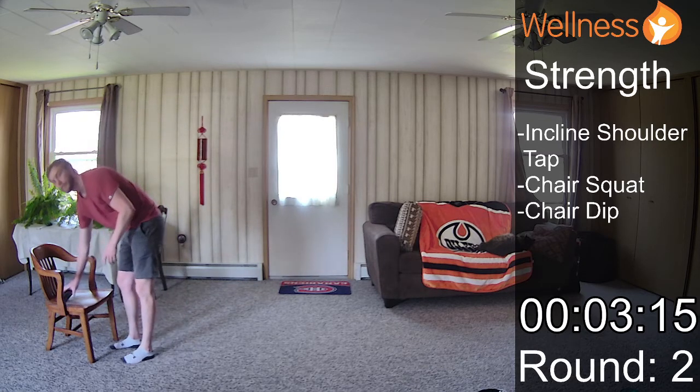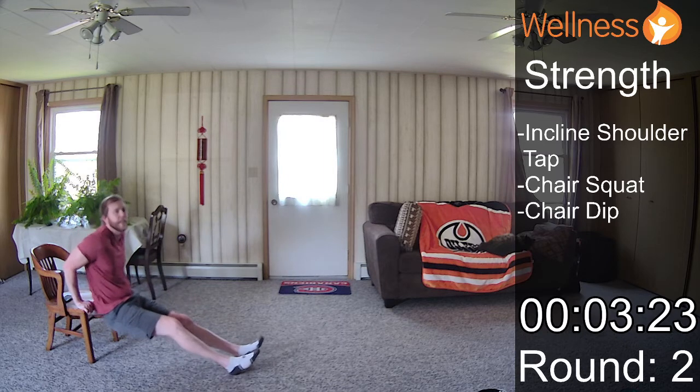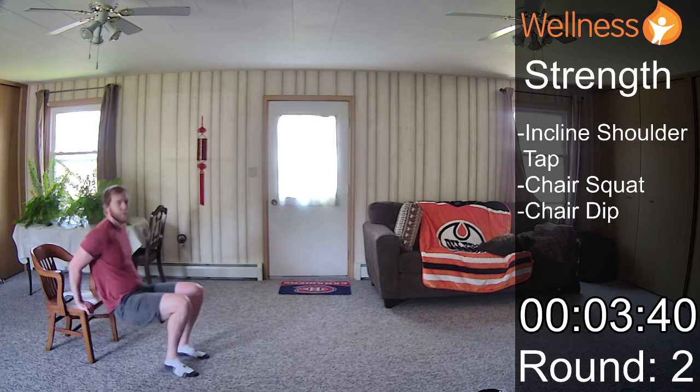Awesome. And we finish off with those chair dips. If you want to make it harder, feet are extended. If you want to make it a little bit easier, feet are closer. Always try to squeeze that beach ball behind your back with your elbows — that will really engage your triceps, or the back of your arms. Just moving through that range of motion that you feel comfortable with. If you need to use your legs to assist you up, that's fine too.